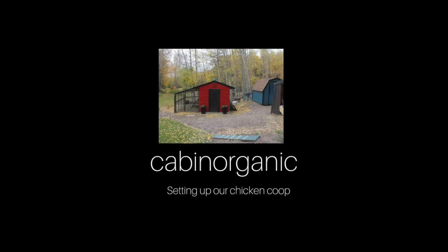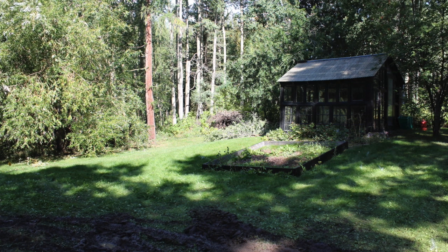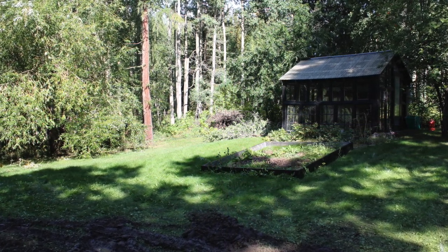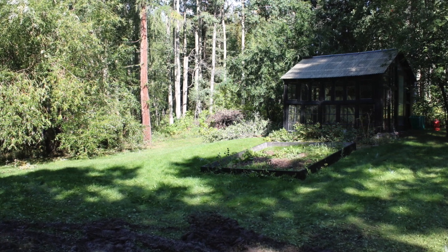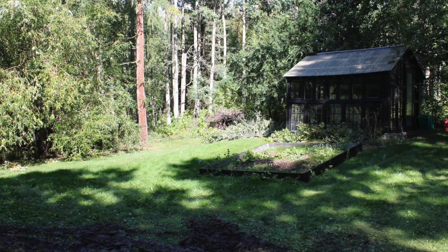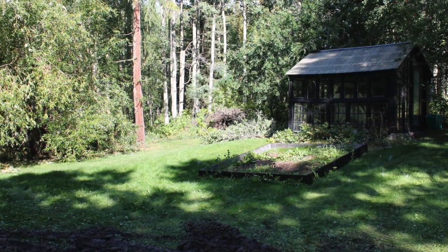Hello and welcome back to Cabin Organic. Today we're going to share with you the story of how we set up our chicken coop. We started by choosing the location of where we wanted to put the shed that Brian's dad Dale was giving to us and that we were converting into a chicken coop, and we decided to put it just to the left, into the trees a little, of the greenhouse.